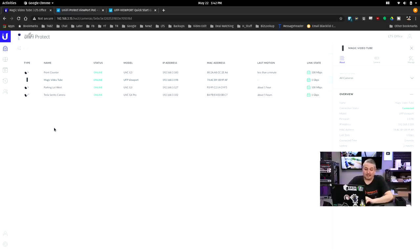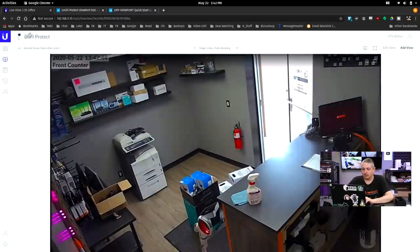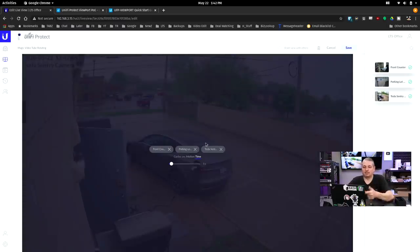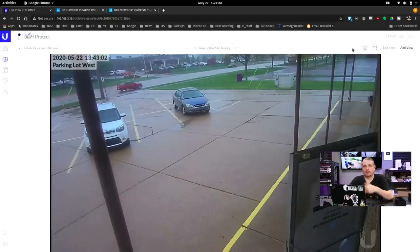How do you set these views? Really easy. You go over to your live view and we have views like the one I titled YouTube Demo where I grabbed a handful of cameras. Any view you create and edit in Protect shows up as available in the device settings — really simple. The problem I mentioned before is the Magic Video Tube rotating view. If you drag multiple cameras to a view, you can choose either motion or time rotation. I have it set to time, so every five seconds it should change the view — and you can see it switch.